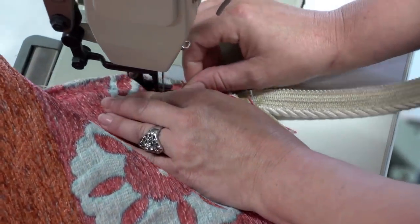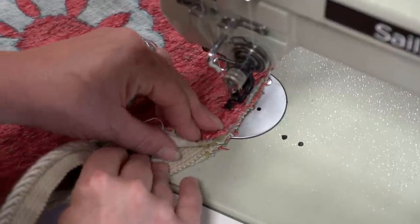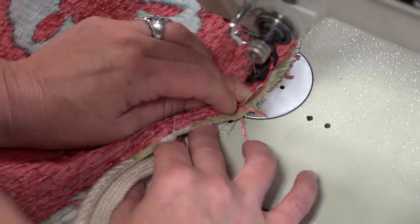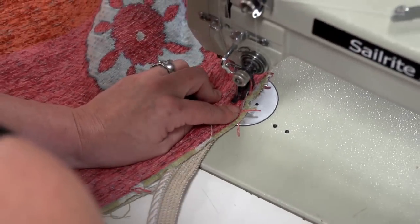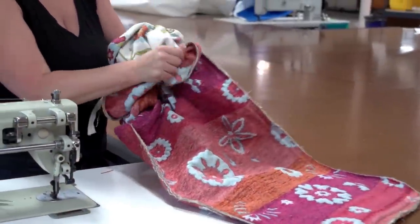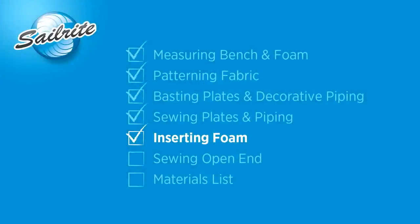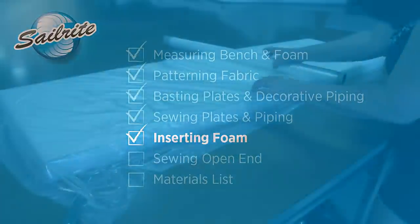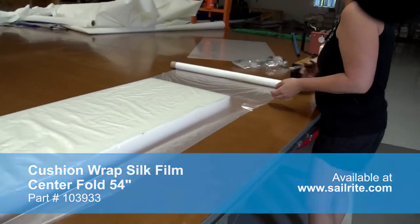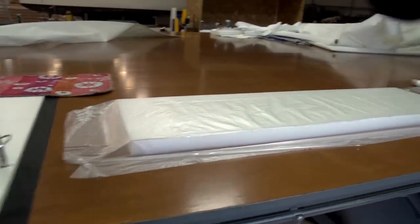Here we are coming to the opposite end — the end that will be left unsewn so we can insert the foam. She sews around the corner but stops approximately 1-2 inches around the corner and does some reversing. The opening is about 5-7 inches in width, enough to insert the foam especially if we use a silk film. Now turn the cover right side out. By utilizing the silk film we can more easily insert the foam into our cover and also provide a little bit more moisture protection so the foam stays drier. This is a noiseless silk film available from Sailrite.